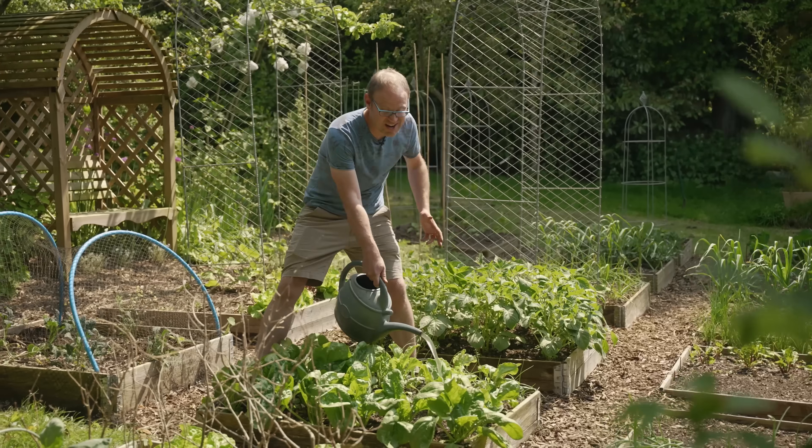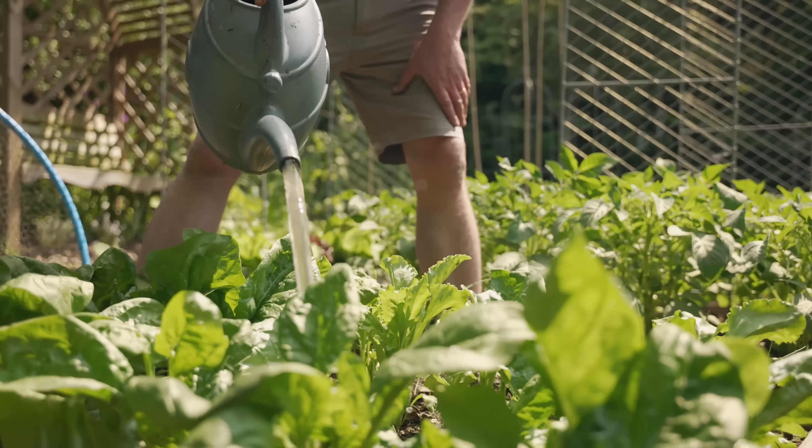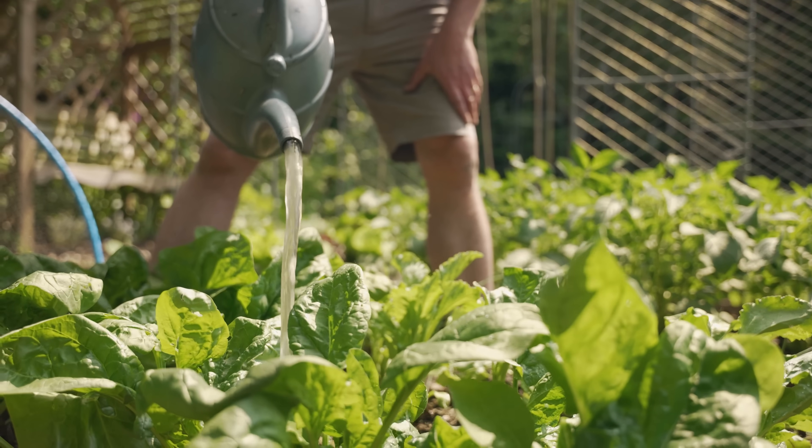This grass tea is really great for leafy greens like spinach. More grass tea, vicar? Yes please!